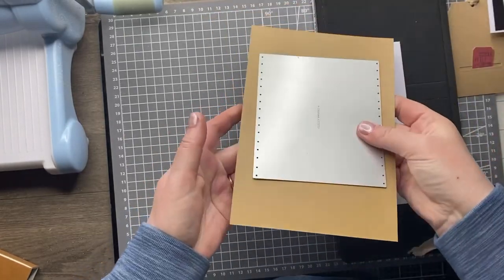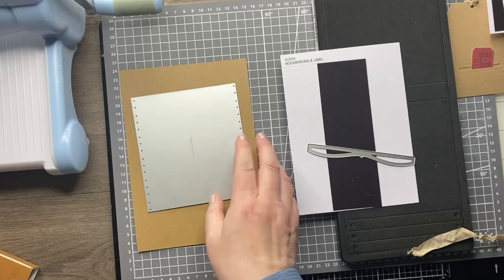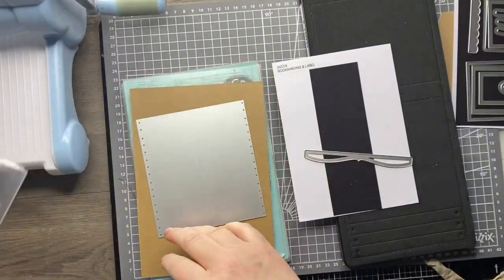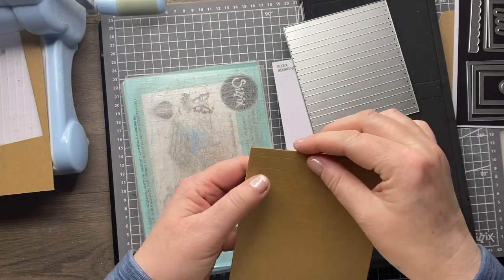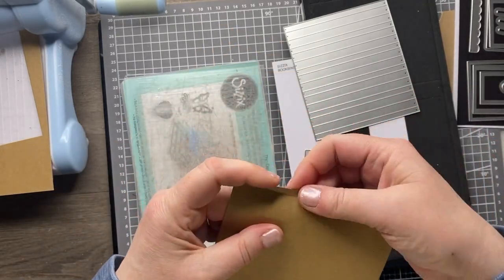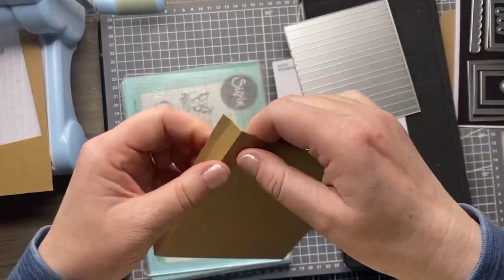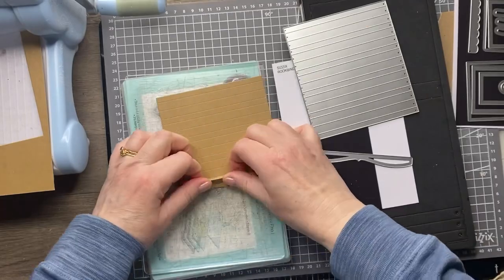I'm going to cut this one from craft card. As my machine is slightly off camera I'll just jump ahead and come back when I've done that. So that's my spine ready to go - you can see it's cut the outline and put all the score lines on for me. All I need to do is fold along those score lines, concertina style. It's quite obvious which are the spine areas and which are the in-between bits because they're wider.